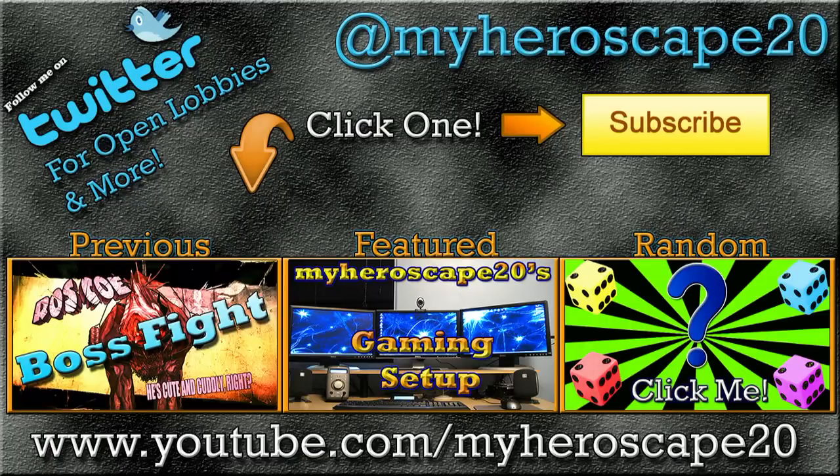Hey guys, I hope you guys enjoyed that unboxing of my SCUF Envy controller. I really enjoyed using it. I'm sorry I didn't add in footage of me using it, but it really does work well and it's really comfortable. Yeah, I'm glad I got it. The previous video was a Borderlands 2 DLC boss fight, and the featured video was my gaming setup back in December 2012 — I thought it kind of correlated with the SCUF controller. Thanks for watching, guys. Enjoy the video, leave a thumbs up, and I'll see you later. Alright, peace.